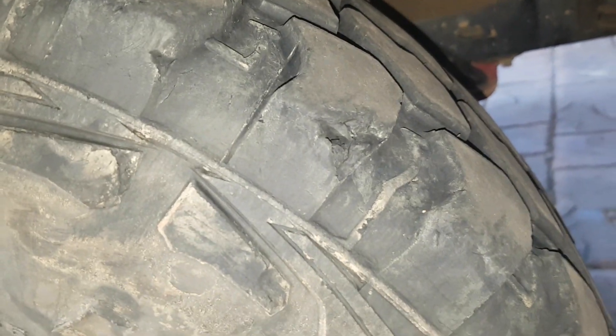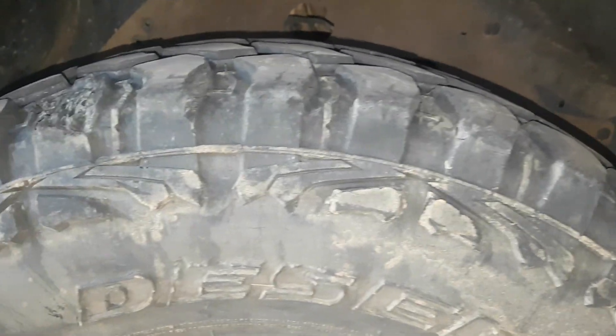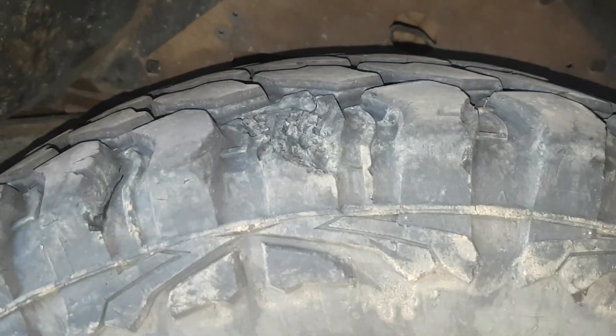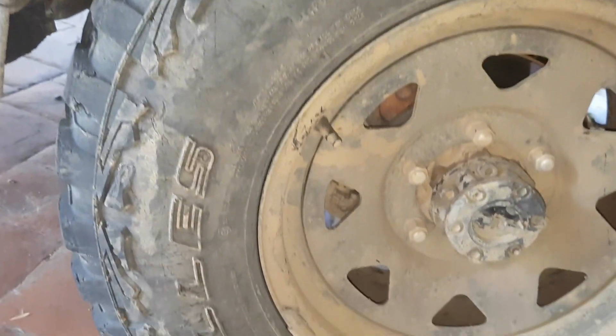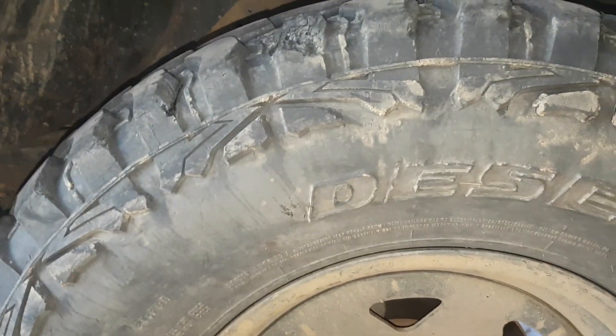Let's have a look at these tyres. After some four-wheeling they're really starting to get some chunks taken out. I'm missing a whole lug there. But they're wearing alright, though not looking the best. I guess that's what you get when you're going off-road on them.